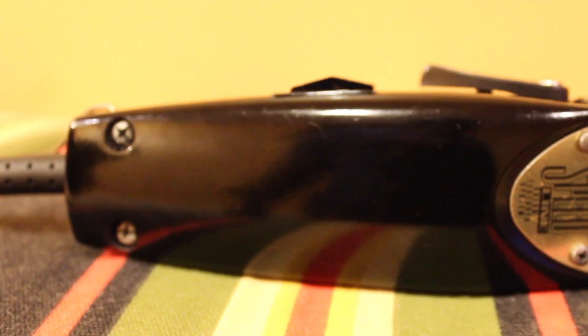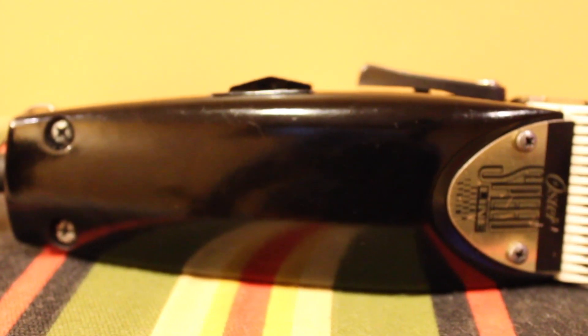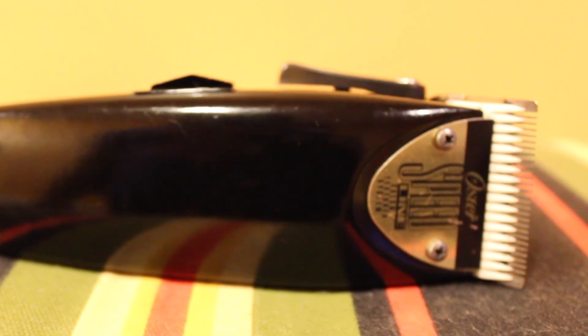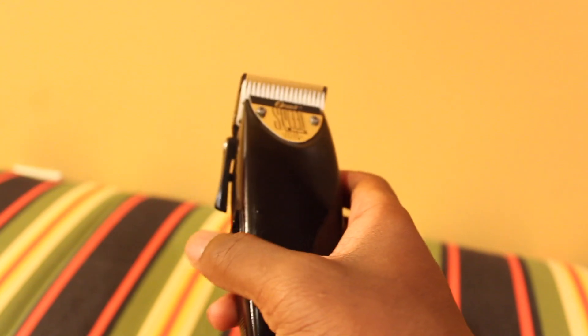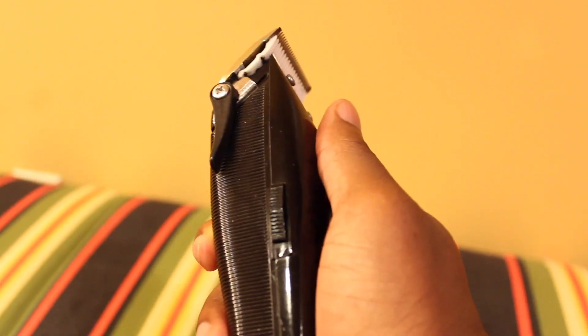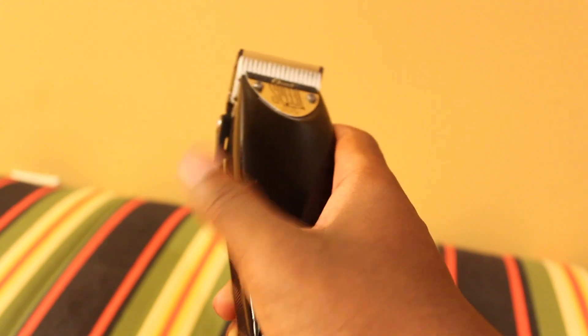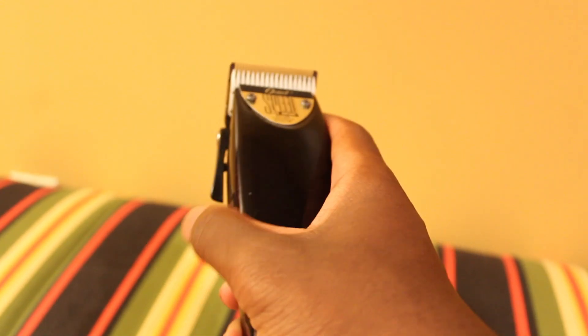I've grown to love this clipper — my favorite clipper. I care about certain details like where the power switch is. It's so easy for me to turn on and turn off this clipper because my thumb is right by the switch. I don't understand why anybody would put it anywhere else, but it's perfect. It's also extremely quiet.